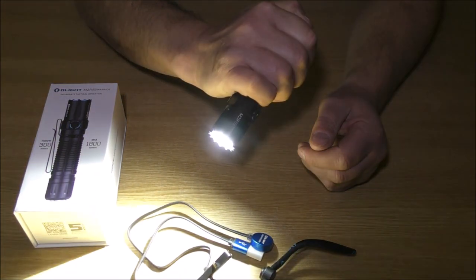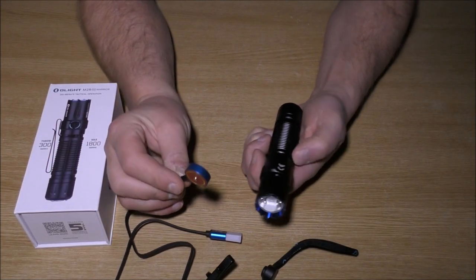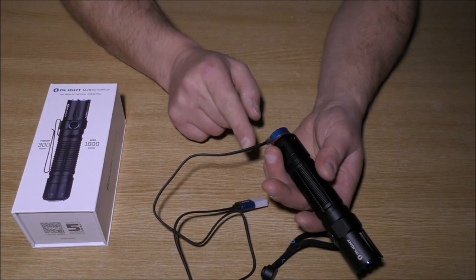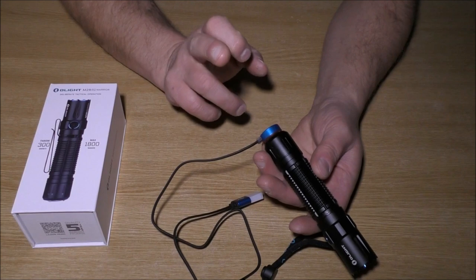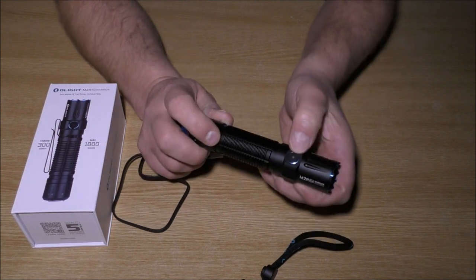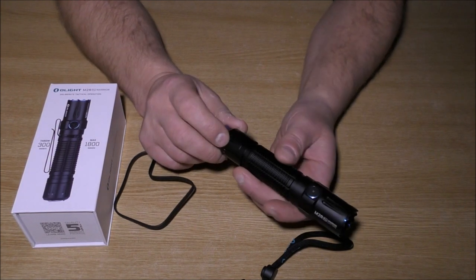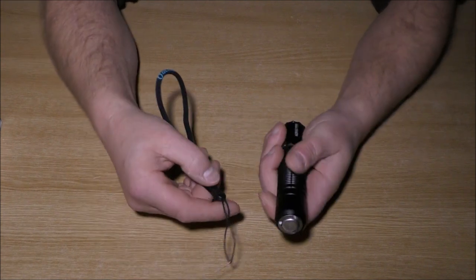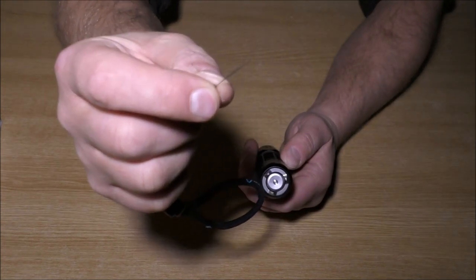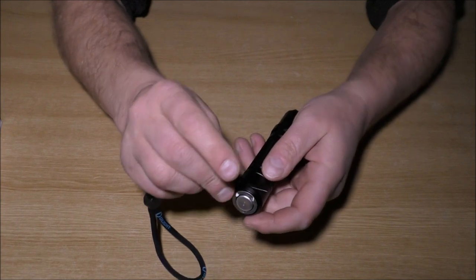It's very customizable — the half press is great for navigation and the full press when you want to highlight anything. As far as charging goes, this is a magnetic fitting; you just drop it on the end. It goes from red when charging to green — or possibly blue — when fully charged. The mode button in the middle will also change color, so if it's red you know it desperately needs charging.